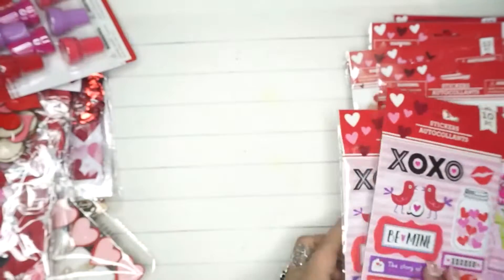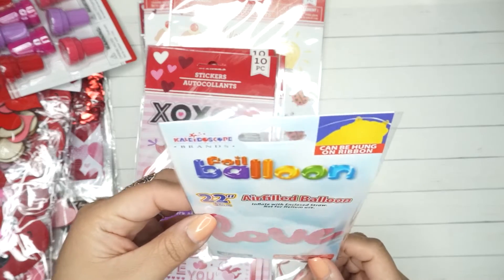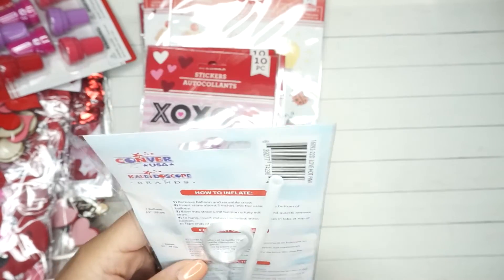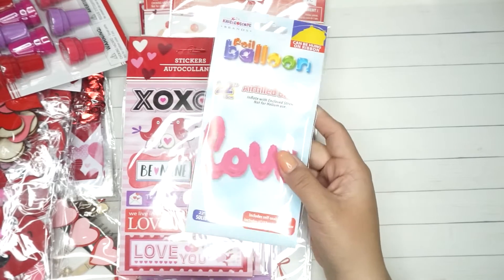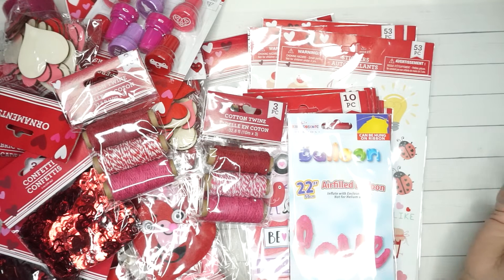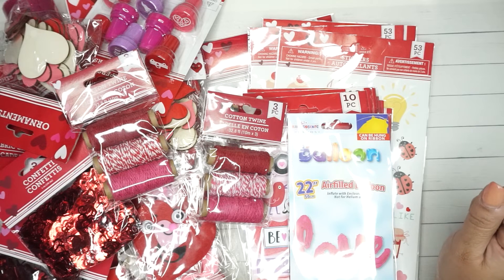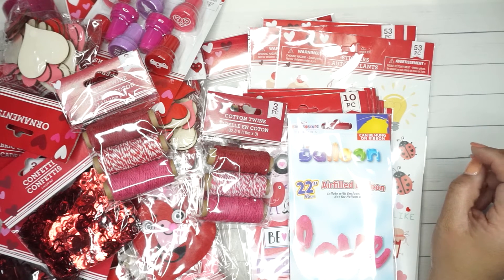I'm going to use so many of these stickers for happy mail or to do some type of cards. The last thing I got was just one of these — a 22-inch air-filled balloon. I got it because I'm going to an event where I'll be showing some of the stuff I've been making, and I wanted to add it to the table decor. I think that's it for this Valentine's Day haul! I got a lot of stuff and I was really excited to be back. Please subscribe — I'm looking forward to creating more videos. Thank you so much for watching and have a great day!